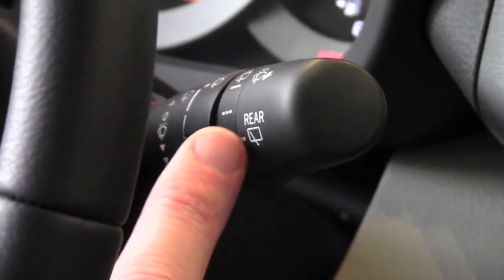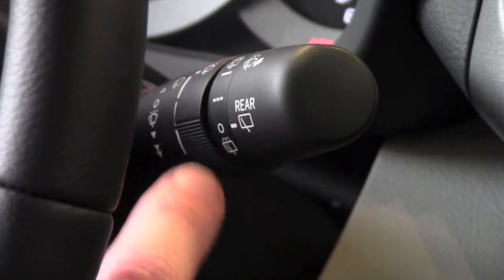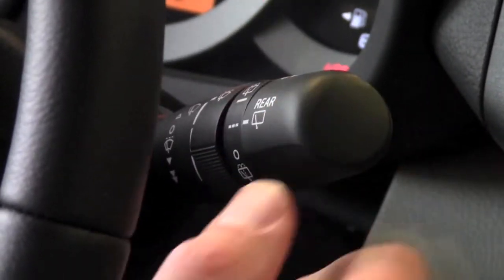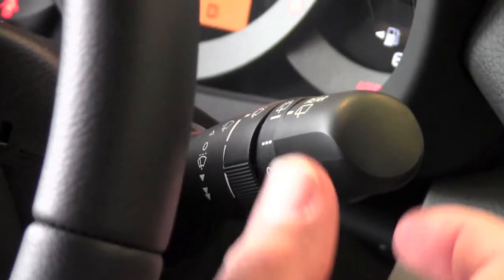If you look to the end of the stick, you're going to see the word 'rear.' Right now the line is lined up with the zero, so my rear wiper is not on. If I twist it up one, it's set to the timing of my intermittent, and if I go up one more, that turns it on low.